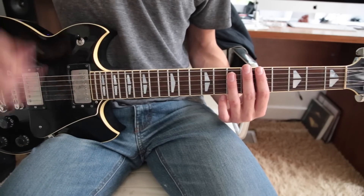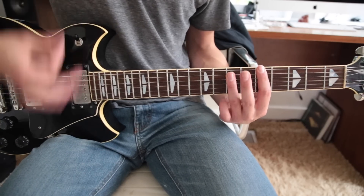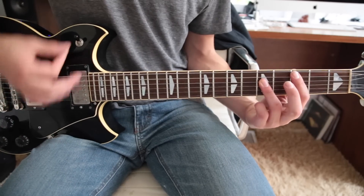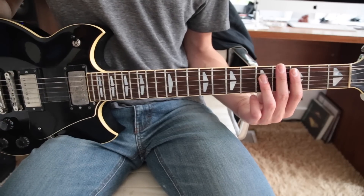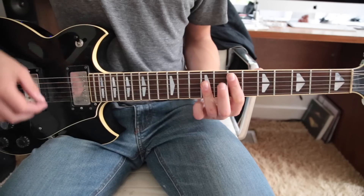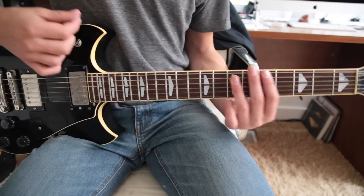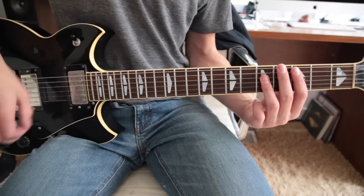Either 3 times or twice, and then muted. I just do 3 strums on that. Then move that same formation to the 3rd fret A string, same picking pattern and strumming pattern. Then go up to the 7th fret on the A string. Hit that once, and then go back down to the 3rd fret.